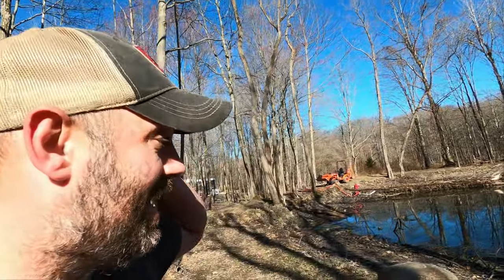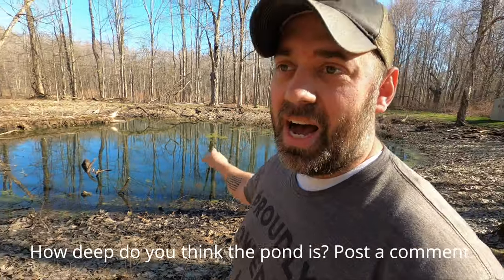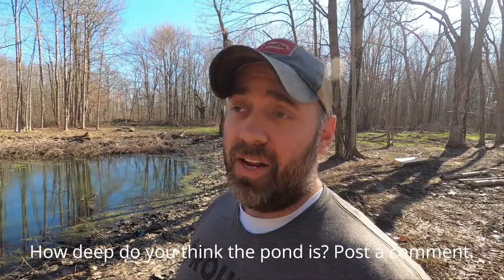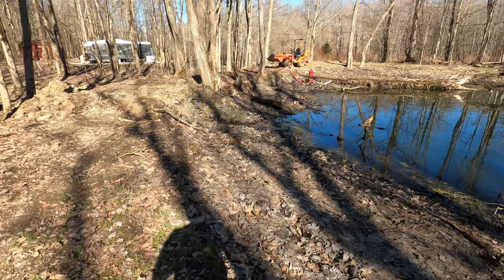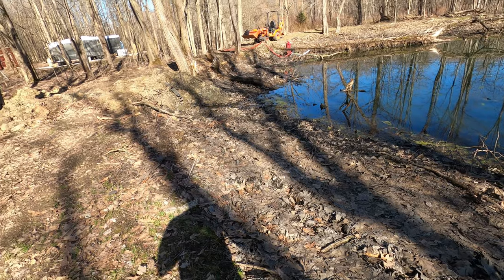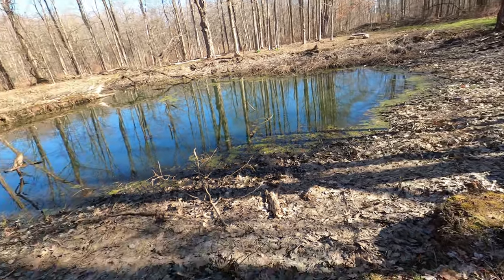We got the pump running and it's pumping out nice. I don't know how long it's going to take. The person that guesses closest to the depth of the pond — I've got a prize for you guys. I'll send it to you free. So the person that guesses the depth of the pond correctly or closest in the comments right now, we'll send you something cool — we'll give you a gift.